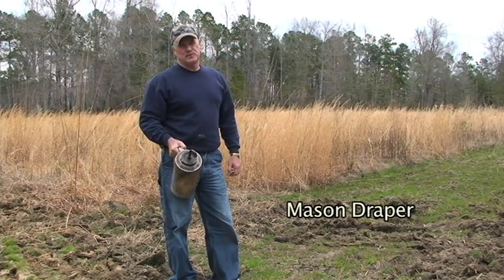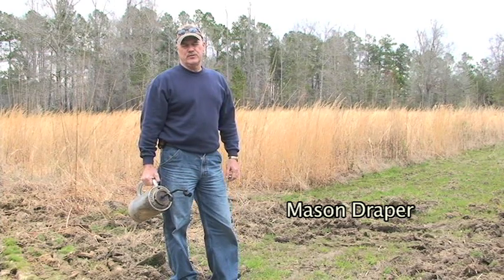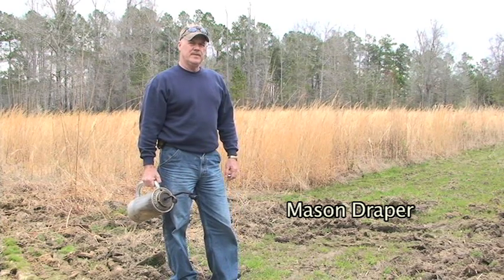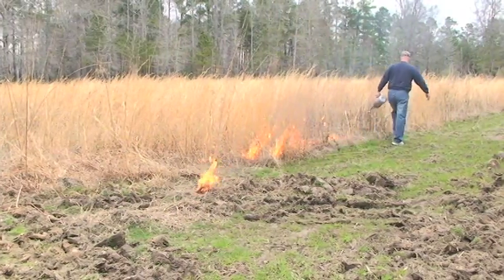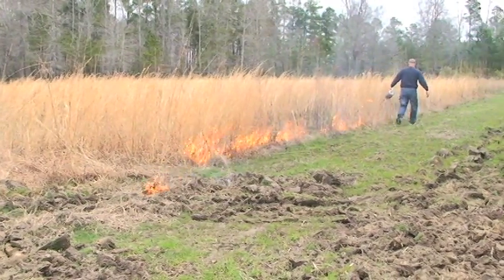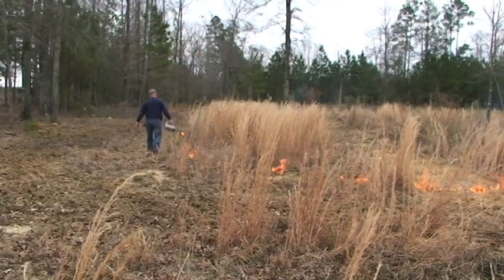This is a fire pot. We normally mix it about one-third gas and two-thirds diesel fuel or kerosene, and it makes a slow drip. You light the head and the flame will drip out, and everywhere it drips it will settle a small fire, and you can set a large area really quick with this thing.